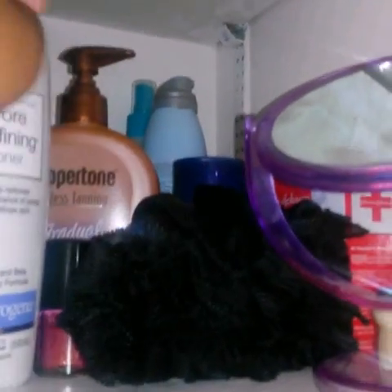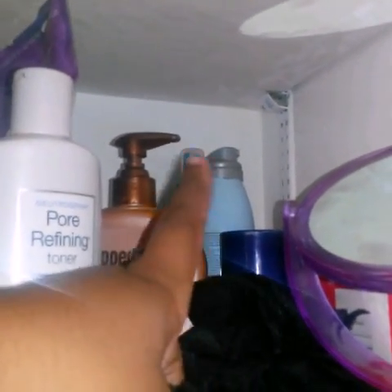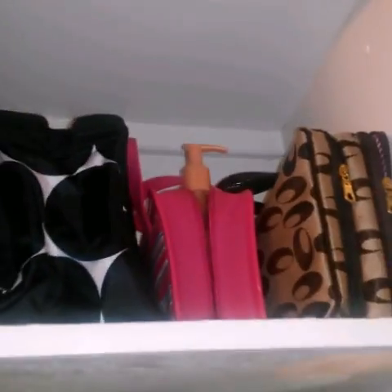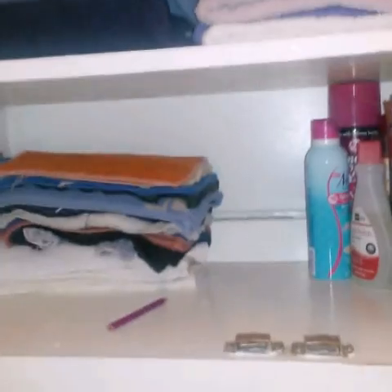There's also some gauze, more powder, shaving cream, and bug spray. Then her little hair net which I'm keeping right here. The mirror I left the same — she's always had that for years and years. I left everything else the way it is.